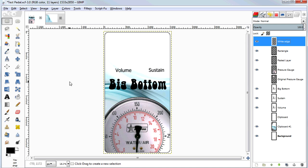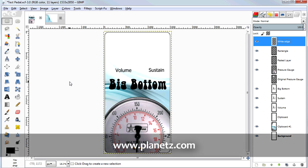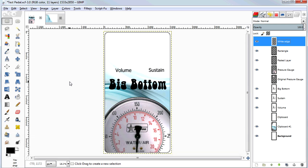That's how you use something like GIMP or Photoshop to make pedal artwork. I'll put the files from today's project up on my blog at www.planetz.com. The next step will be to print this out on a high quality inkjet printer on waterslide decal paper and then apply that waterslide decal to your finished pedal. I hope this has been helpful, and thanks a lot for watching!